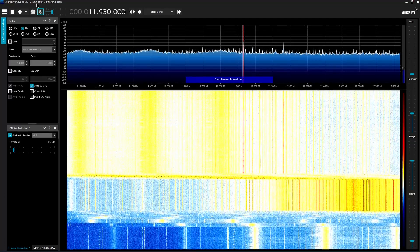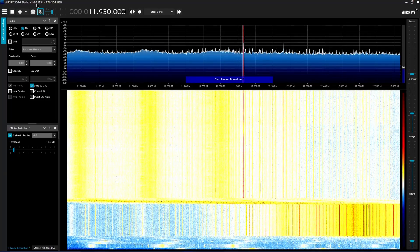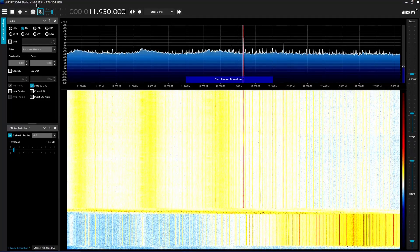That is how you use an SDR and set it up with SDR Sharp. I also showed you a little bit of the application. Next, we are going to set up an upconverter and use it. Stay tuned for the next episode.